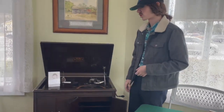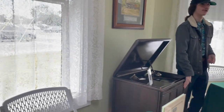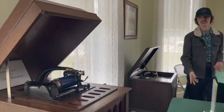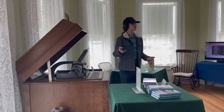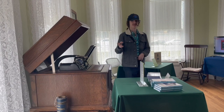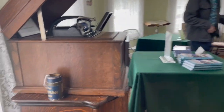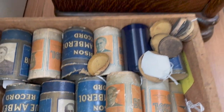This is from 1915. So adjusting for inflation, that would cost someone nowadays $900 for one of these Amberolas, which is a pretty significant amount of money. Really, only the richer people, at least at this point in time, would have one of these.